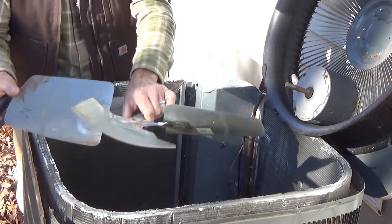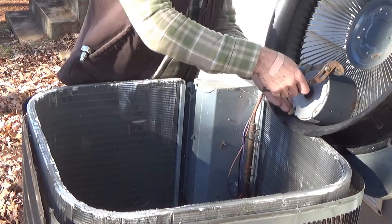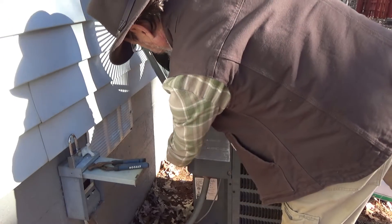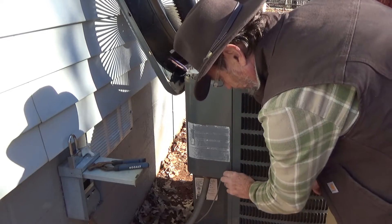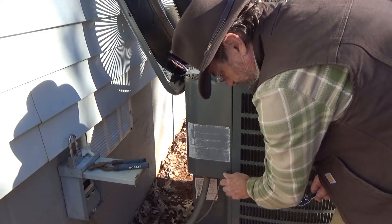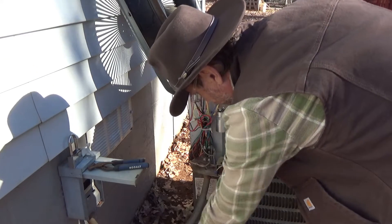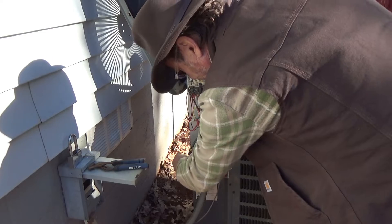Now we're going to see what we have to do to disconnect this motor. We need to remove this screw here and on the other side, and take this panel off. You could also use a screwdriver — a flat head — if you don't have a ratchet. That came off easy because it's missing a screw. Let's clean up the spider webs. I have to cut this zip tie out and then we'll put another one on there.